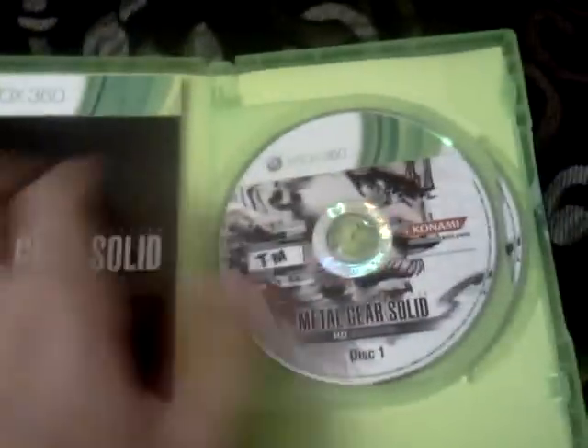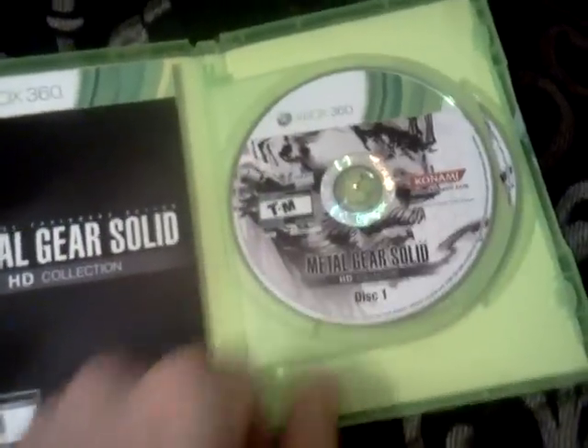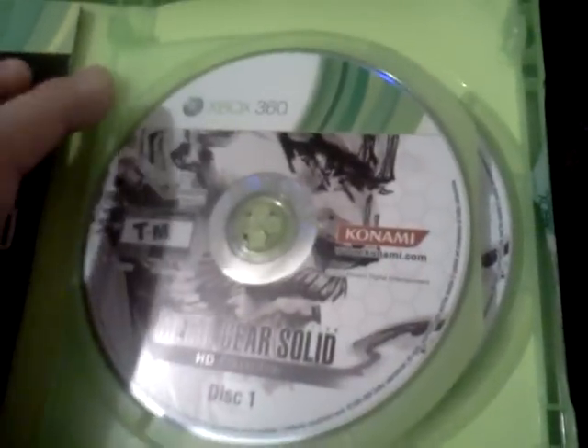The manual is black and white. But yeah, that's about it. It's a great collection — I suggest everybody who's a Metal Gear fan to buy it.